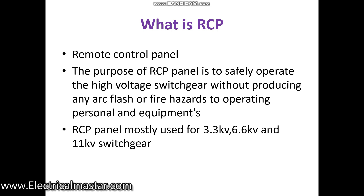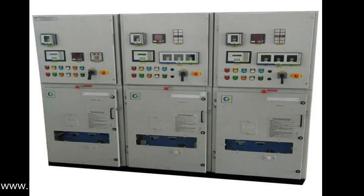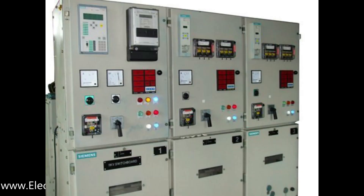These RCP panels have relays that are connected with the main panel. If during operation any malfunctions happen — like overcurrent, overvoltage, short circuit, or earth fault — the RCP panel detects it through the relays and safely isolates the fault current to the switchgear.